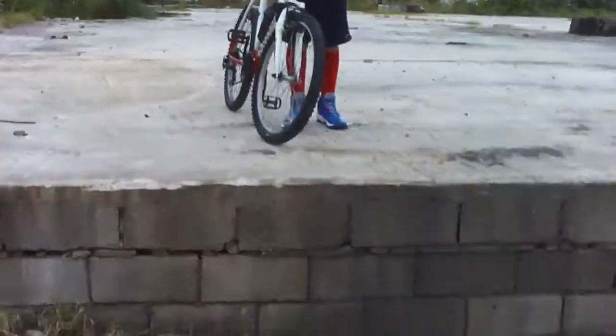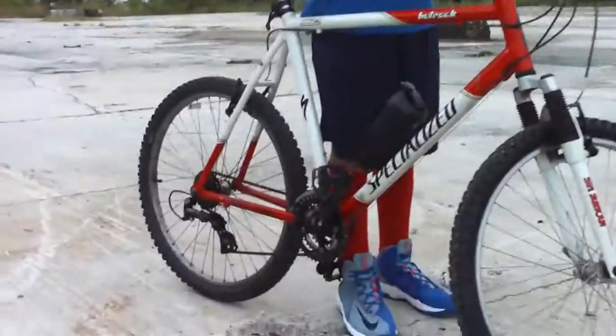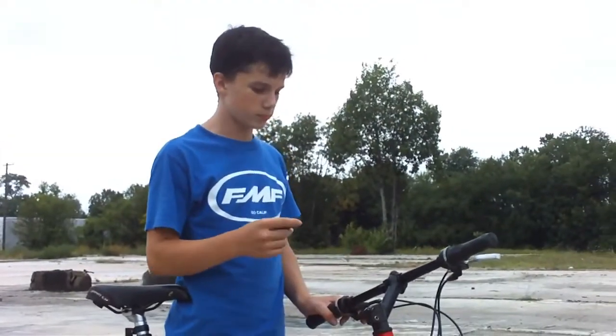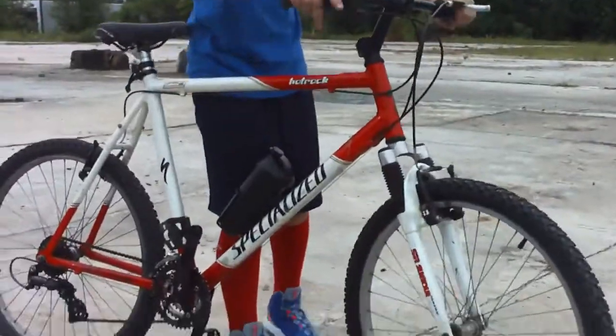We're going to tune up this bike — we tightened up the back rim, cleaned out all the gearing and put air in the tires, got the right air pressure in the tires, and we also tightened up the shifter cable and got some water. Let's do this.